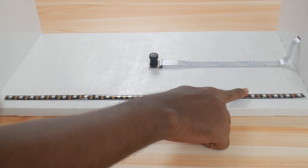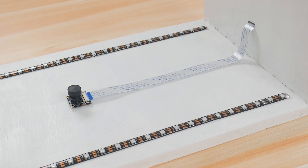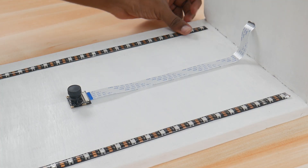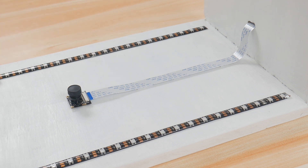For better visibility even in low light conditions, we have used two LED strips that are capable of illuminating the things placed on the countertop. Cut the LED strips to the desired length and fix them on either side of the camera module.